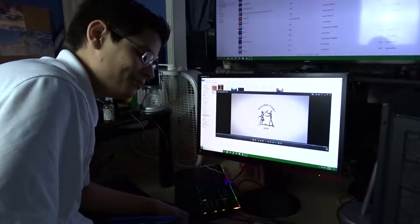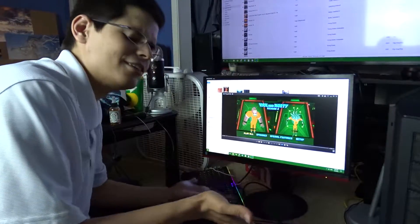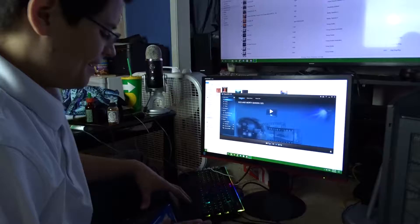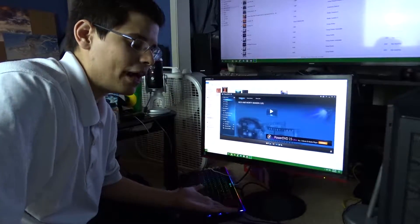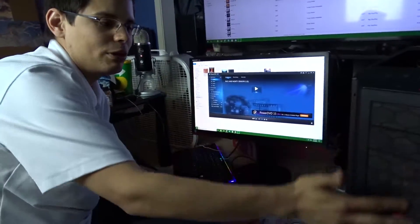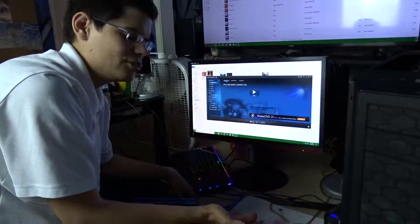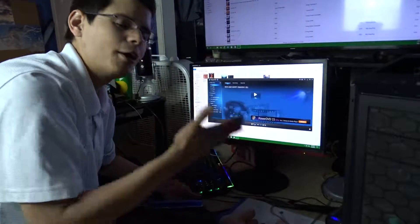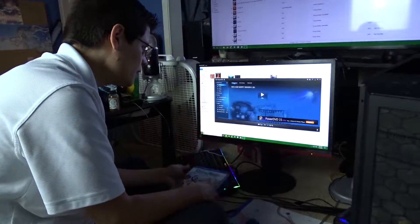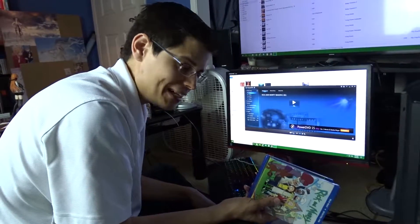Forty bucks — you guys be the decision makers if you want to buy it. I think it's a good product in terms of how it works. I would recommend it if you have an optical drive you decided to take out of your chassis to add more fans — this is another option. It's better than just getting an external DVD drive because this is a Blu-ray drive, though you do have to supply your own optical drive. If you have a DVD drive you can also use that.